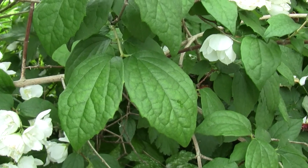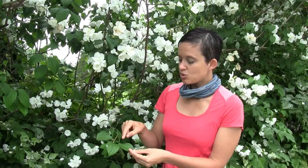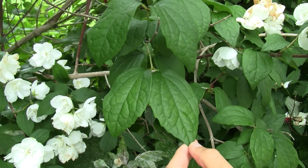The leaves grow opposite one another. They're ovate in shape, which is a fancy botanical way of saying they're kind of oval and have a point. They have three major veins that run from the base of the leaf to the tip, and they're mostly smooth on the margins, but the underleaves have some teeth.